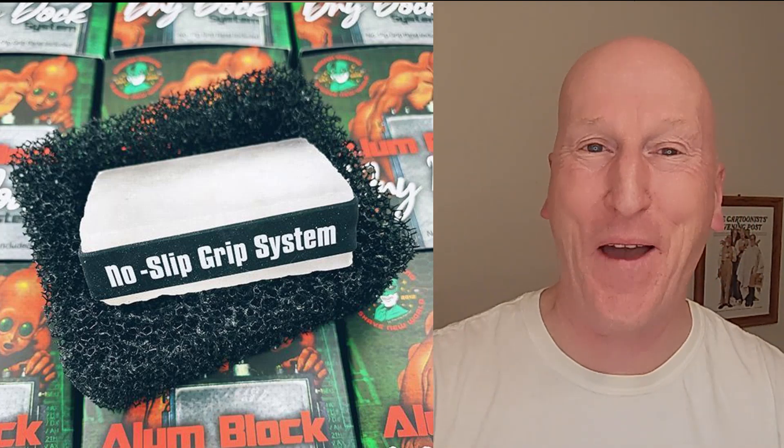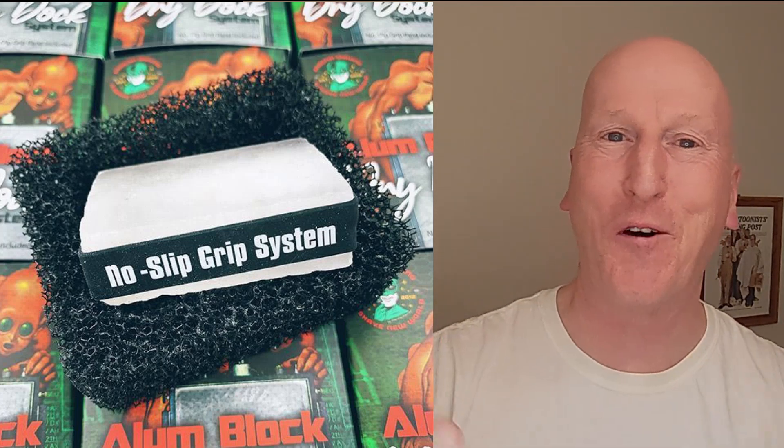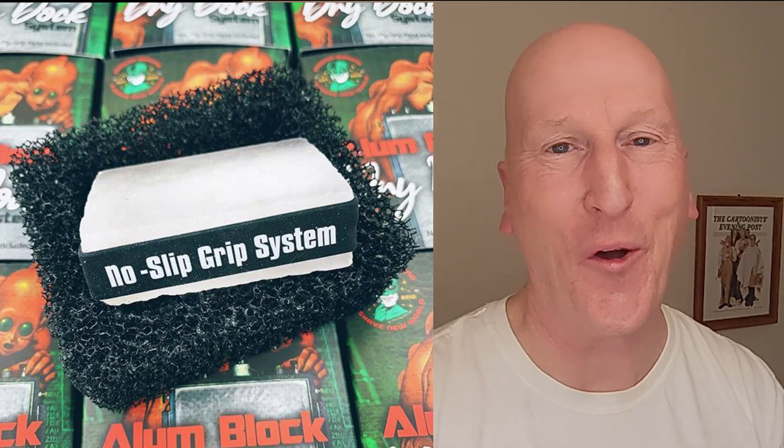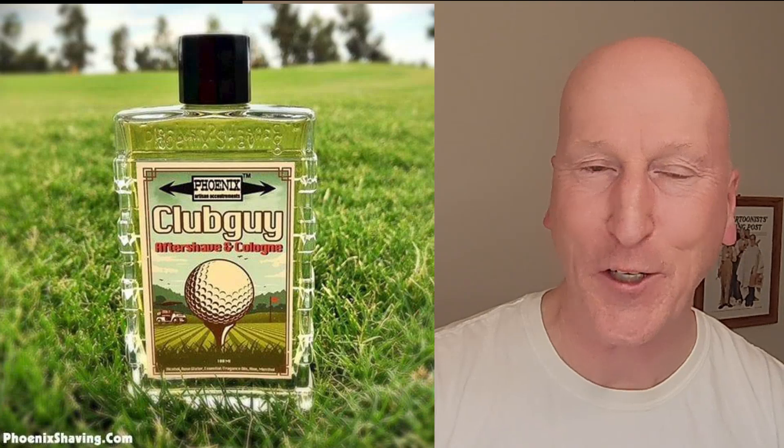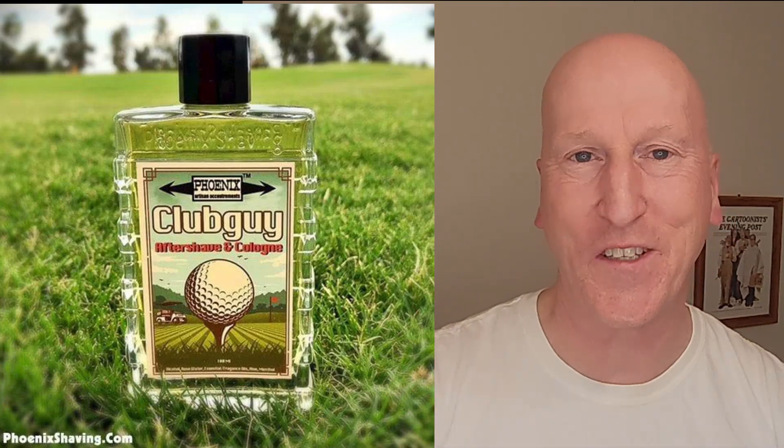I said alum alum — well, it's twice as good as any other alum block, so I might as well repeat it. We're also going to follow that up with Club Guy Aftershave Splash, which is just wonderful — terrific scent. And of course, for upstairs, the Club Guy Star Jelly, which is their aftershave balm. The razor we're going to be using is the Ascension Double Open Comb Twist Adjustable in Copper.